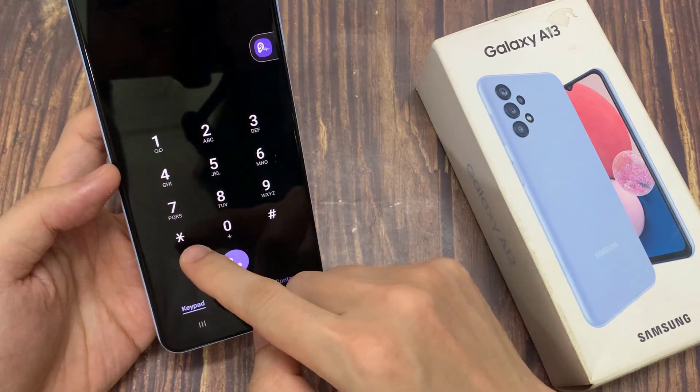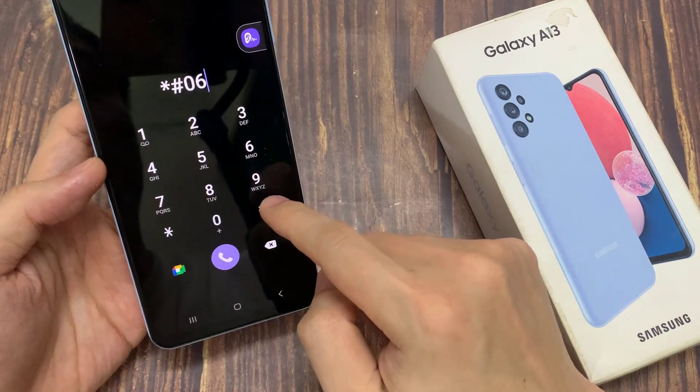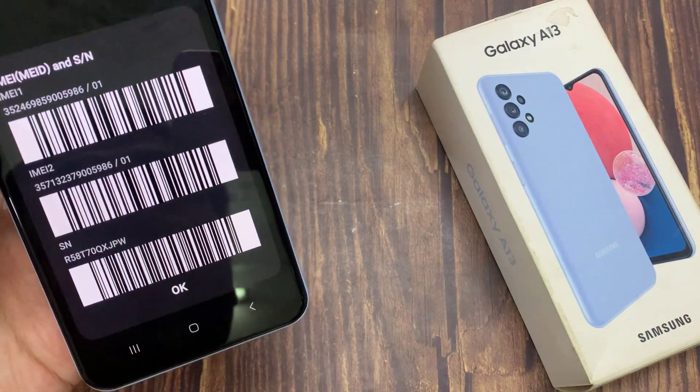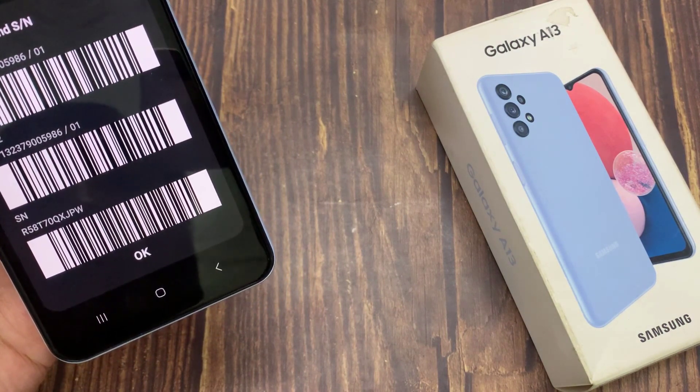Then you type in asterisk, hash key, 0, 6, and hash key — or the pound key. And it will show you the IMEI number. In here you can also find the serial number as well.